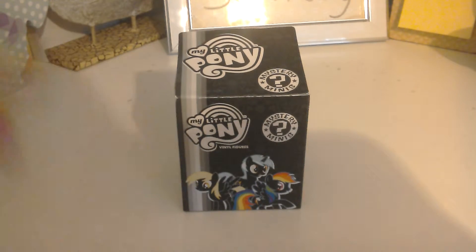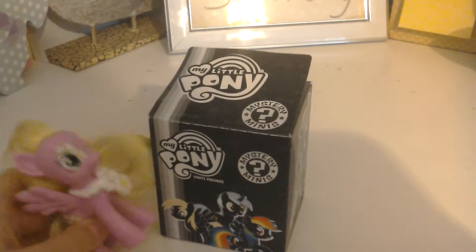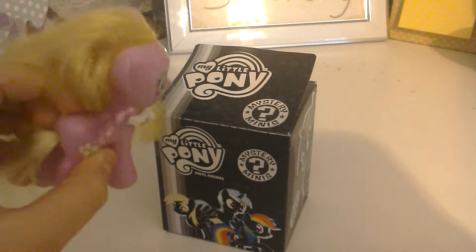Hey everypony, it's Ghostrice here, and today I have one of these My Little Pony Mystery Mini Vinyl Filler Things. So I have opened it because I wanted to, and I was bored, but I'm going to show you anyway because it's awesome!